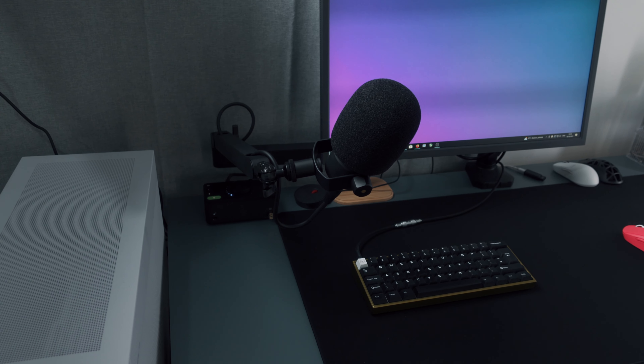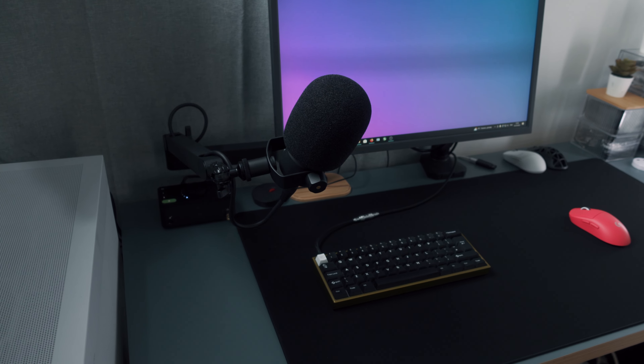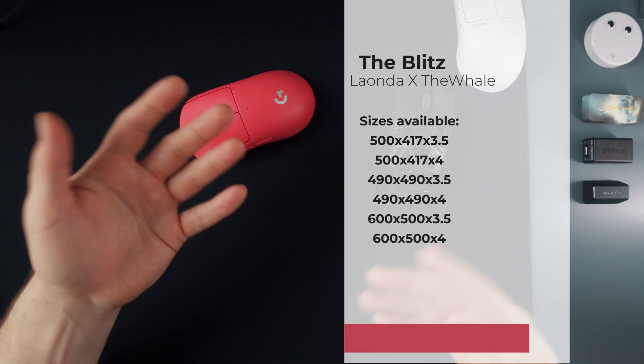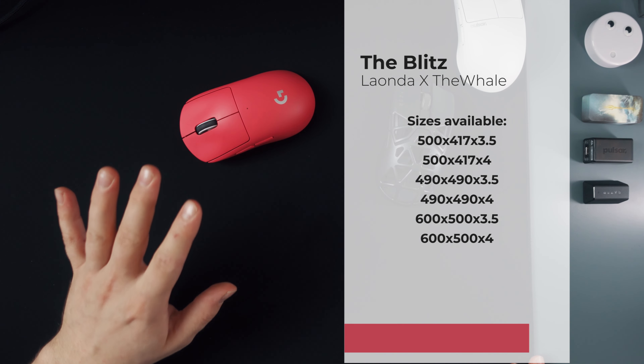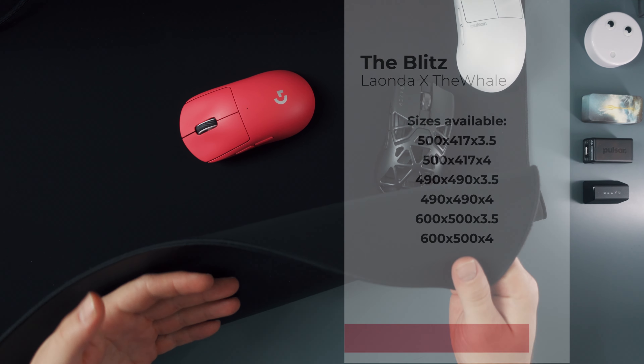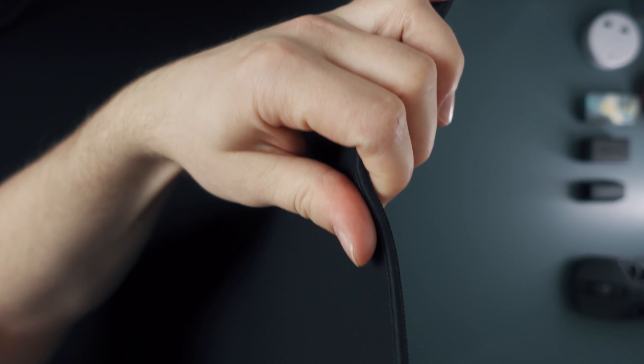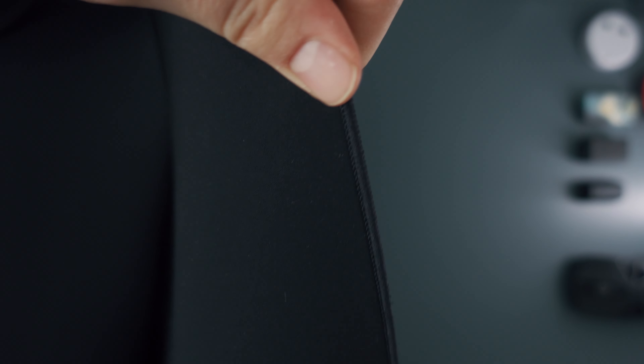The desk pad I have is just the sample size so it's not available for purchase, but I will put the available pad sizes somewhere on the screen. I have a pre-production sample so details like the stitching might not be exactly like on the production units, but what I can say is that the stitching is very consistent and is at the level of the surface — also unnoticeable in use.